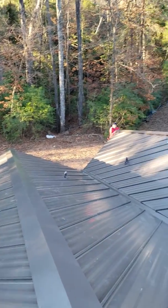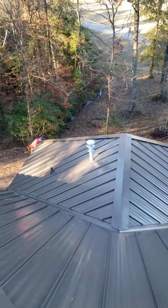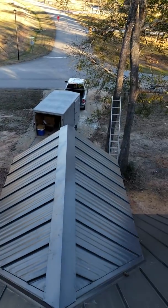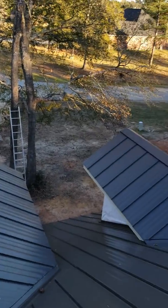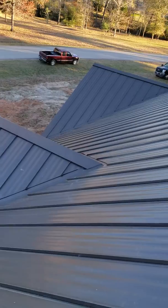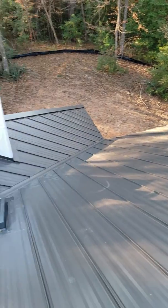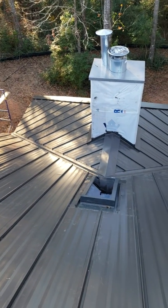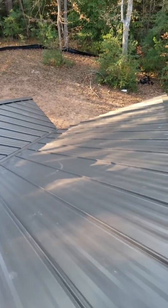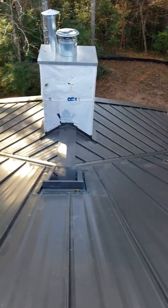What's up guys, Rigo's Roofing Installers here in Willis, Texas. This metal roof over here is completely done — 100% standing seam. You've got skylights over here. This is how we install the standing seams, guys — this is the right way.